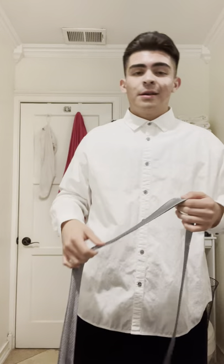Hi everybody, my name is Christopher Soto. Welcome back. Today we're going to be teaching you all how to tie a tie. Everybody should learn how to tie a tie — it's pretty important.